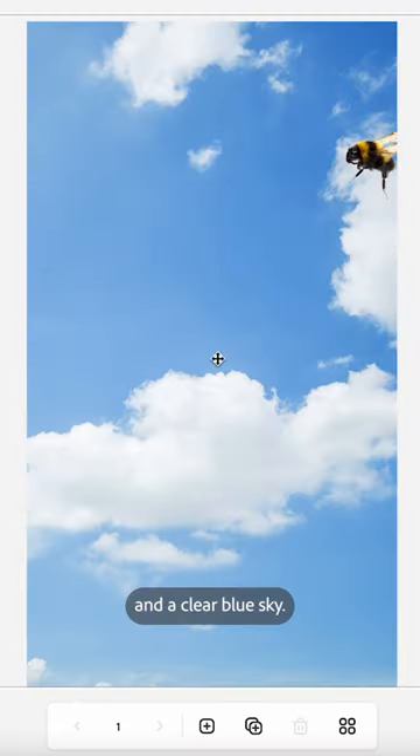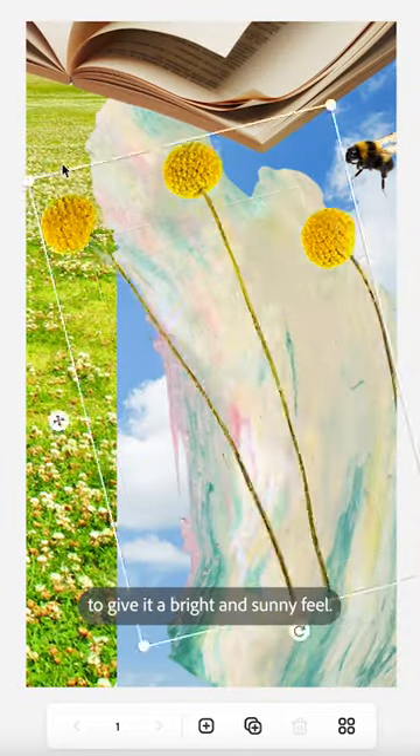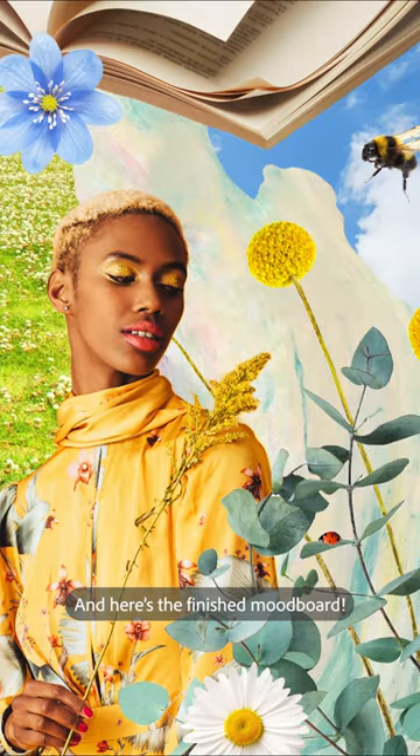Of course we need a bumblebee and a clear blue sky. I also added a lot of plants and flowers to give it a bright and sunny feel. And here's the finished mood board.